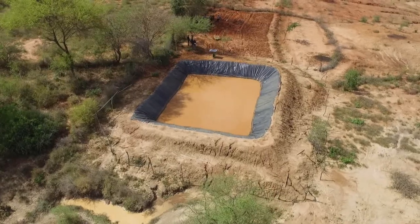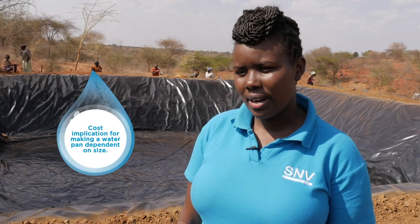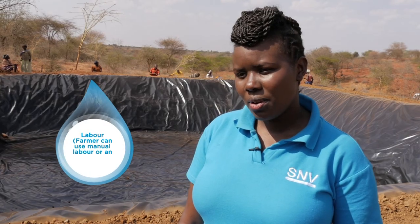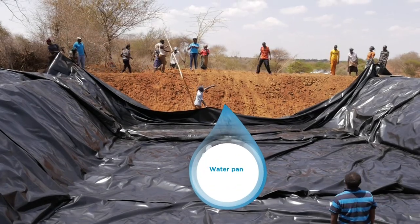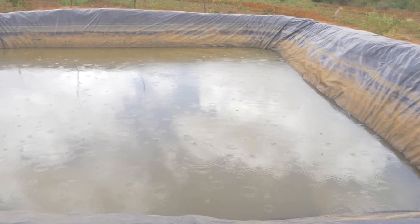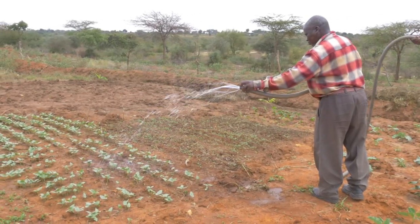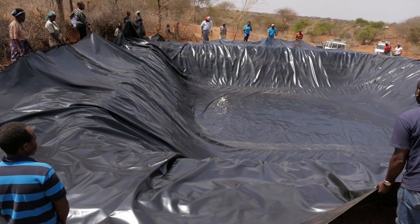The farmer can also get guidance on the costs involved in developing a water pan. Costs include excavation — which can be manual or by excavator, with manual being cheaper — and the liner, which varies in cost depending on quality and thickness. Liners in the market range from 0.3 mm to 1 mm, with thicker liners being more expensive. Initial capital expenditure for a water pan designed to irrigate a quarter acre would cost a farmer between 50,000 and 200,000 shillings, depending on liner thickness and excavation method.